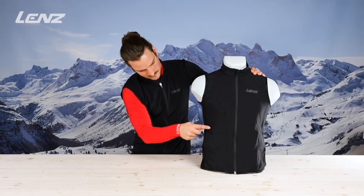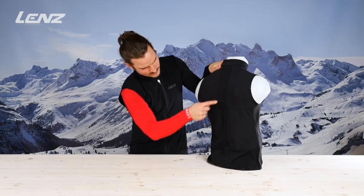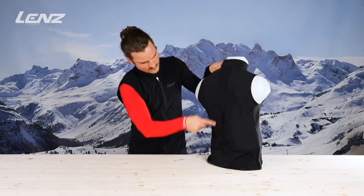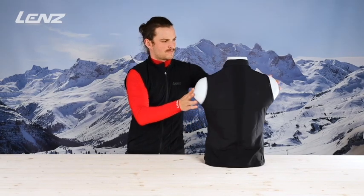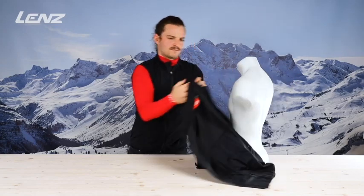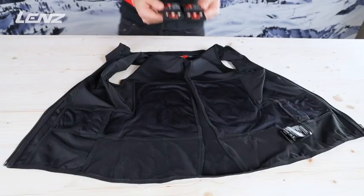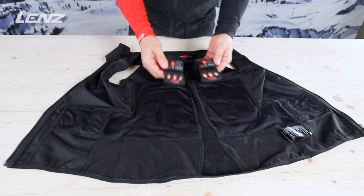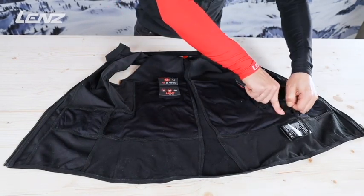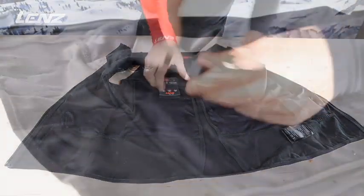The heat vest warms the front kidney area and runs sideways to the back, where it also heats the lower back area on both sides of the vest. It therefore has the largest heating element of all Lenz body heat system products, which is why we strongly recommend the more powerful RCB 1800 lithium packs for the vest. The batteries are attached in special battery pockets on the left and right sides of the vest.